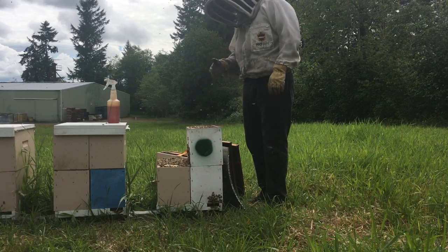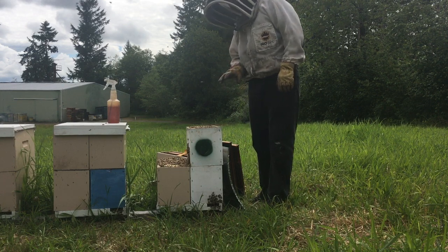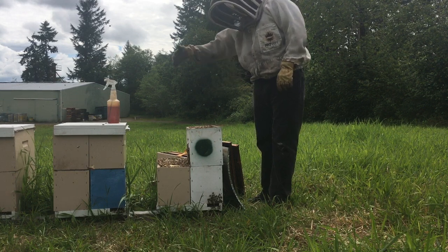However, because we've been building up our numbers this year, what I've been doing is using strong nukes to rear queen cells. I've been doing a maximum of 30 grafts, 30 cells per builder.